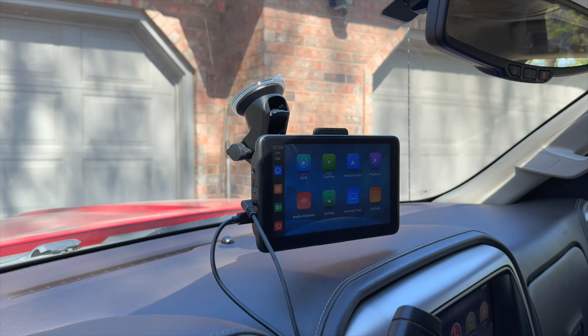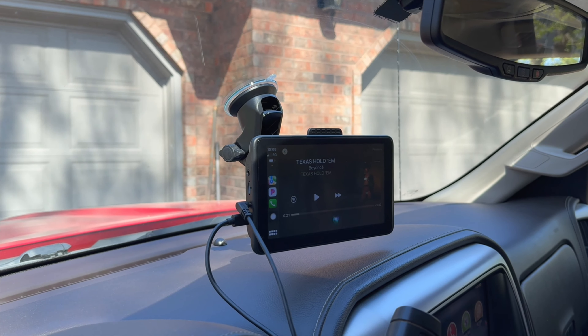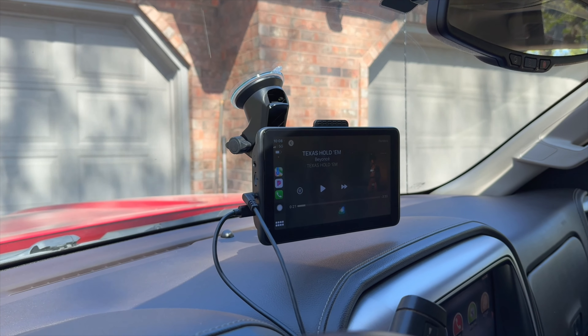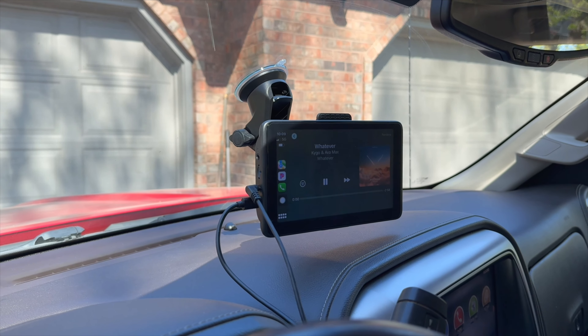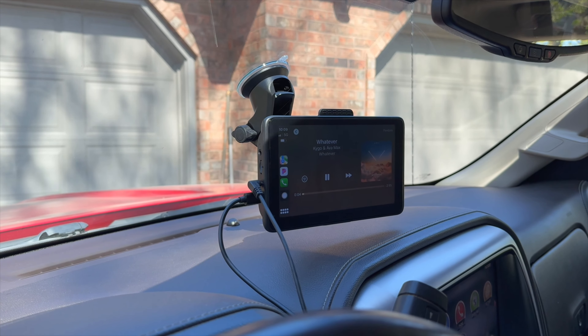You can also use hands-free voice commands — for example, saying 'Hey Siri' activates the assistant. It does respond to voice commands so you don't have to touch the screen, which is great for hands-free use while driving.